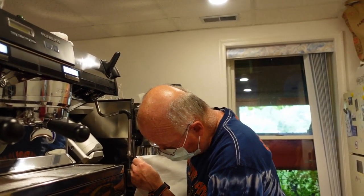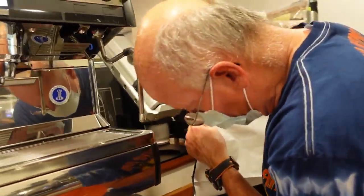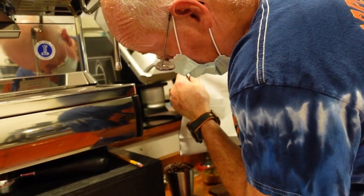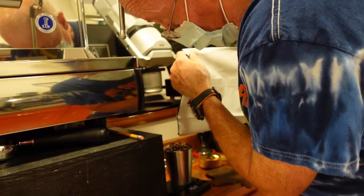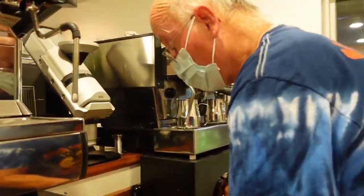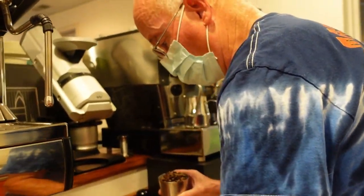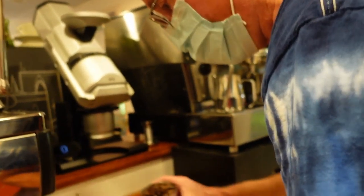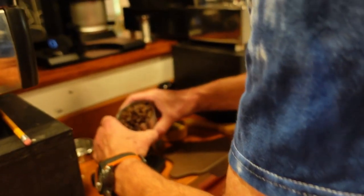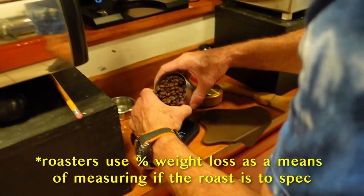When you weigh everything out, you find out which coffee is more dense and which are not. It's pretty hard to get 100 grams of coffee in that little thing. This is not as dense — I think because it's darker roasted, more of it went up the chimney. This one had about a 16% moisture loss.